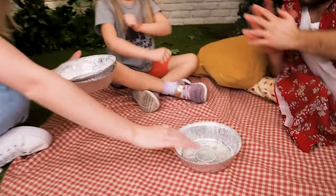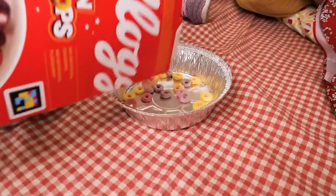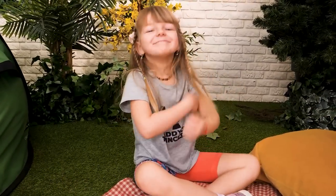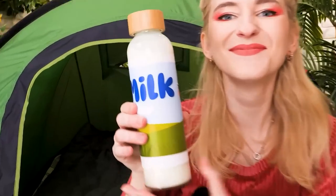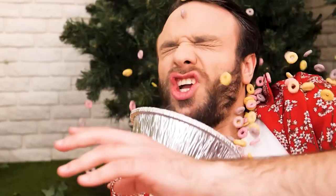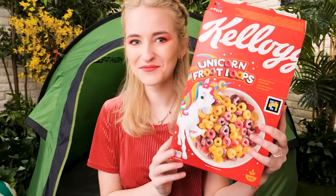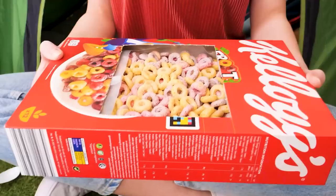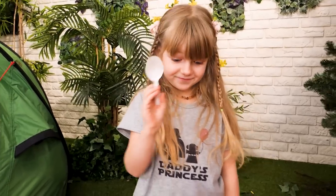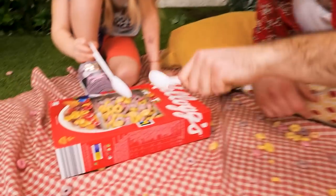Breakfast time! What are you having? Corn flakes? Great choice! I love it! All you need is milk! Uh-oh! Wind! Oh! Sorry, guys! But I have a solution! Just cut a big hole in the cornflakes box — it turns into a nice bowl and nothing is blown away! Perfect! Nice!